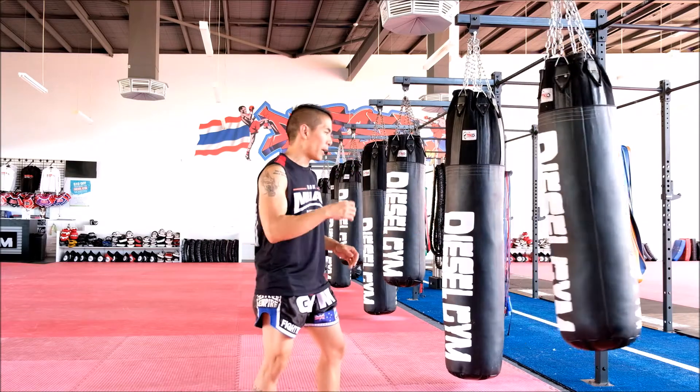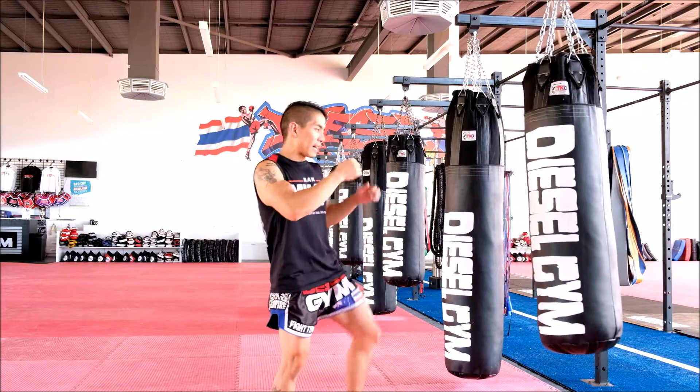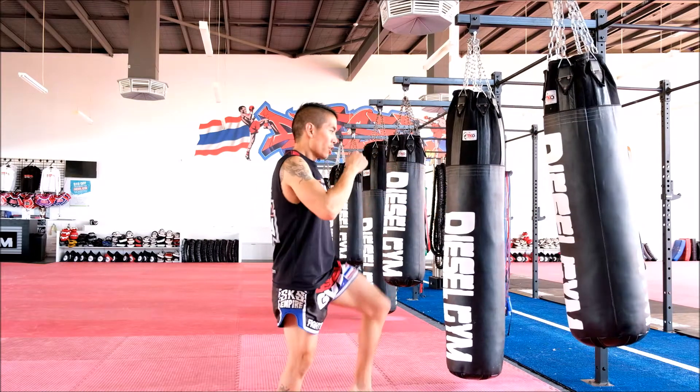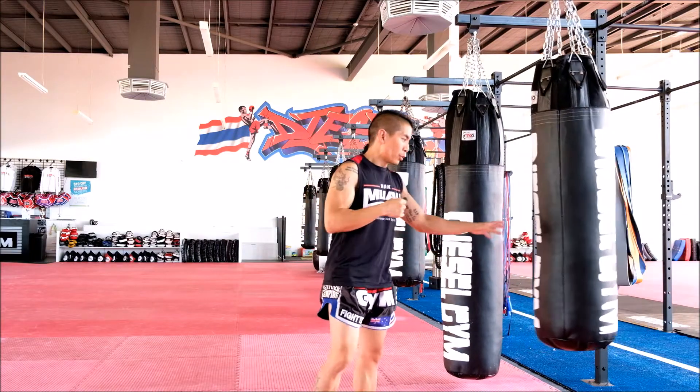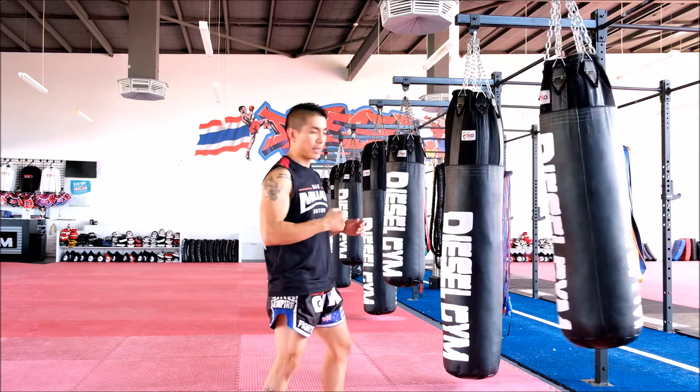So it's called a push kick, but when you land the push kick, you want to throw it out like a jab — you want to inflict the maximum damage. So instead of pushing your target away, you want to stab it in and bring it straight back like a jab, and then back to your guarding stance.